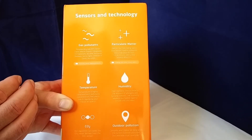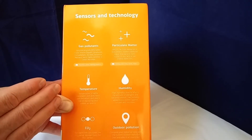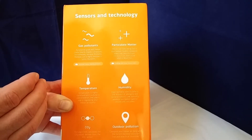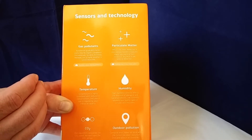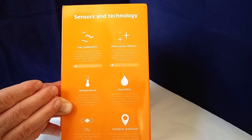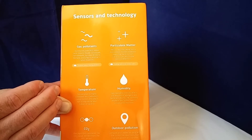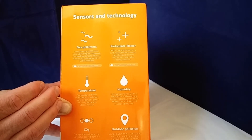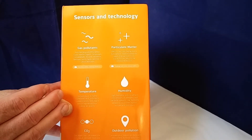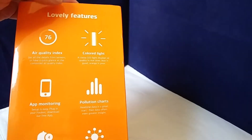Being a smart device, what this can do is measure everything in your house, record that information, and you can see it on an app on the smartphone. The actual Foobot unit changes colour depending on what it detects in the air — blue is good, orange is bad. There's the coloured light feature.